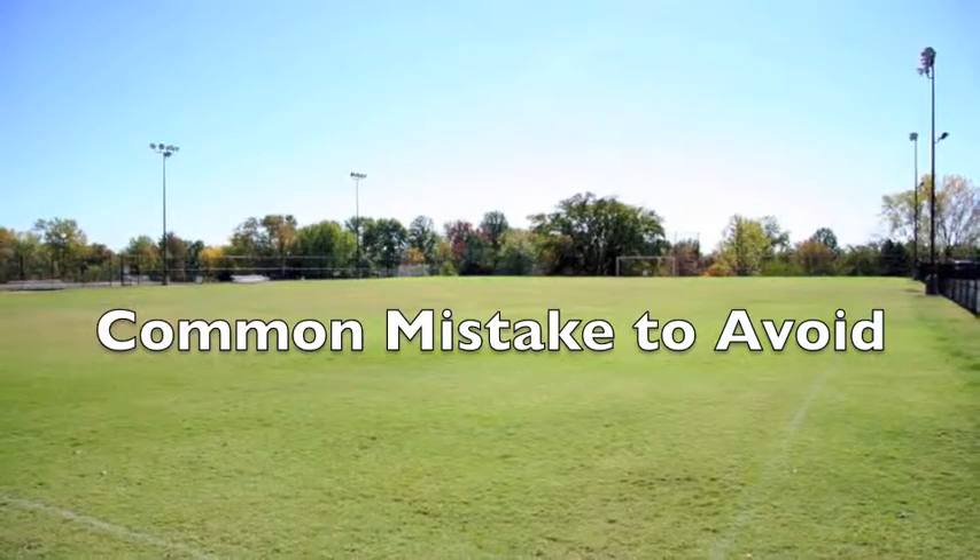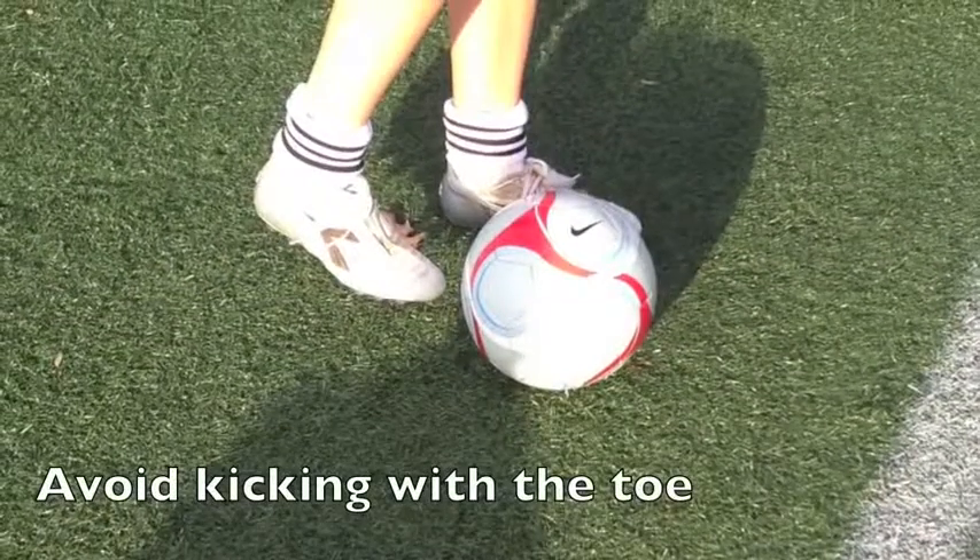Finally, here are some common mistakes you must avoid when kicking a soccer ball. Avoid kicking the ball with your toe.